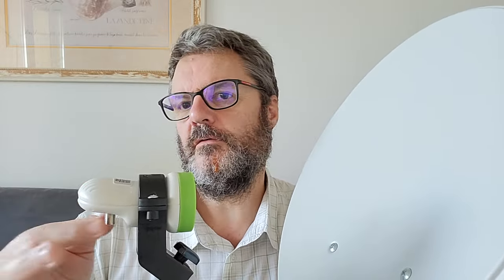Now the signal we receive from QO-100 is on 10-something gigahertz. That's a lot — we don't have radios that do that. But those LNBs are used for television, and they receive 10 gigahertz and output around 729 or 730 megahertz — something like that, I'll find the exact frequency later. Basically it's the antenna and a step-down frequency converter.